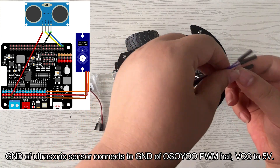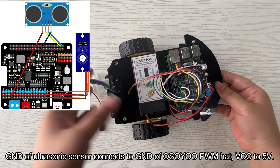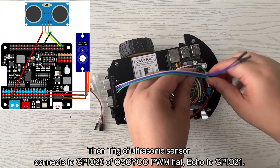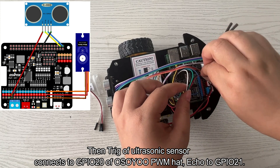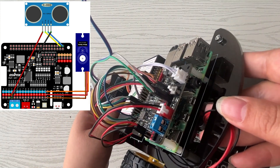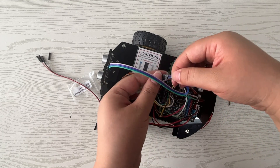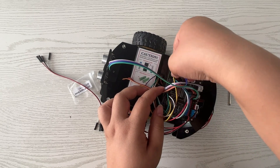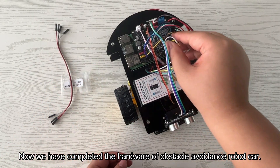Connect GND of the ultrasonic sensor to GND of the Osoyoo PWM Hat, VCC to 5V, Trigger to GPIO 20, and Echo to GPIO 21. We have now completed the hardware setup of the obstacle avoidance robot car.